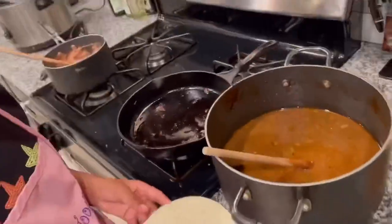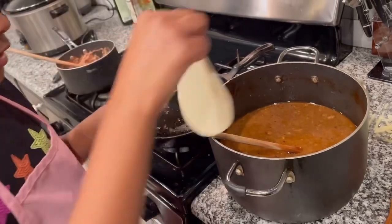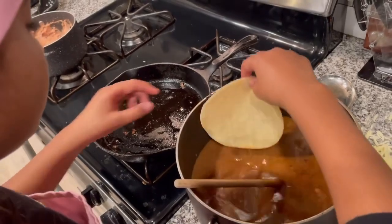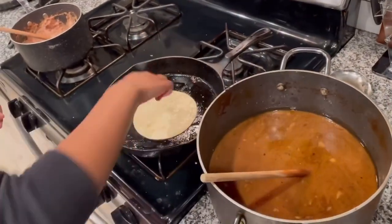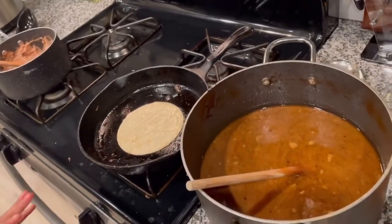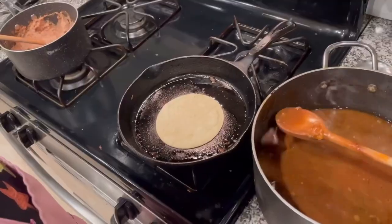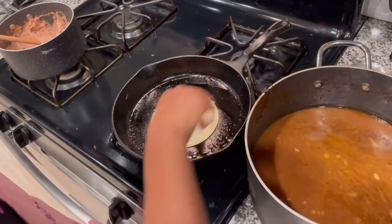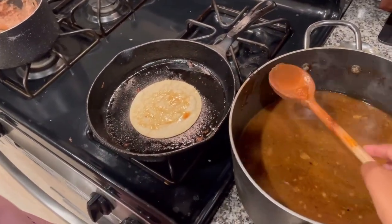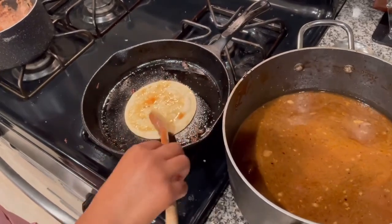Now we're going to make our tacos. We have a corn tortilla here and we're going to dip it into our consomé, then put it into our pan. We're going to let it get a little bit crispy on each side. I'm going to pour a little bit more on this to make it delicious.